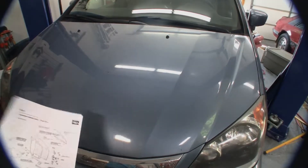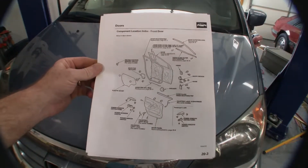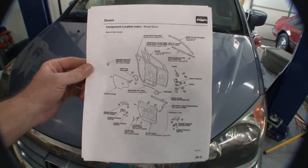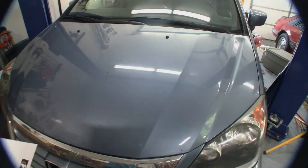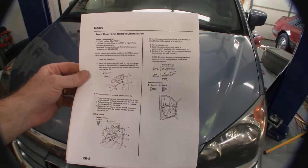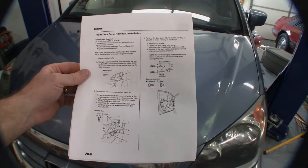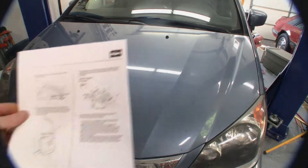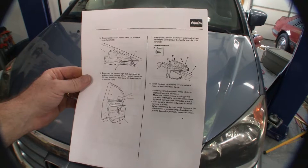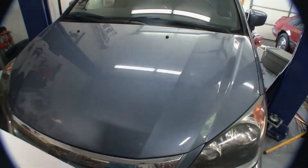From the Honda manual I have a few things you might want to screenshot and get a copy of. There's the first one — that's a schematic, the layout of the door. We've also got the removal of the panel. I thought it'd be nice to throw the pages out of the Honda manual in here. I hope you guys can screenshot them and print them or whatever you want to do.